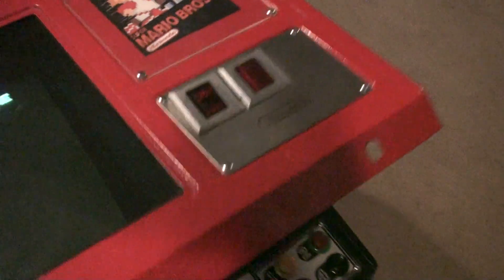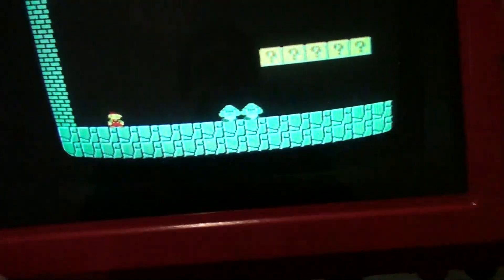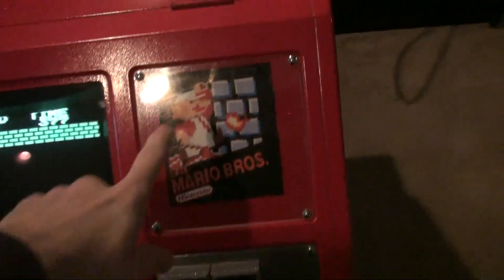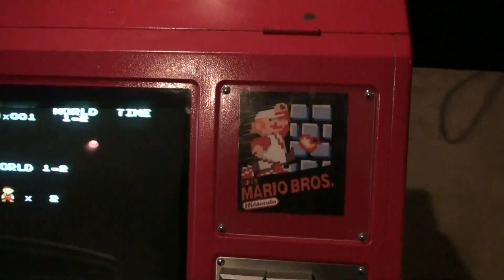This side flips up too — same thing. You can hear the coin slots, but there's nothing on this side. All the Nintendo arcade games have a soundboard built into the monitor, so you can turn the volume up and down from the monitor. Some things left to do: I need to get the proper instruction cards — really colorful ones that I don't have — but I've just ordered them.